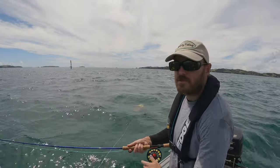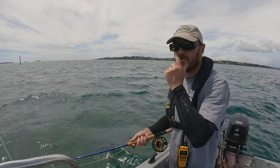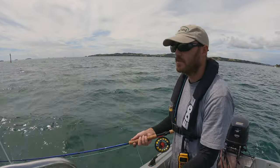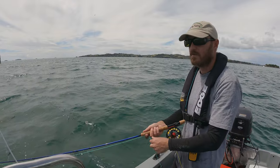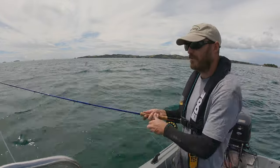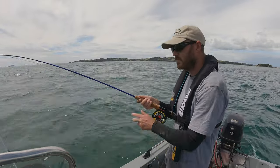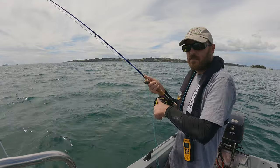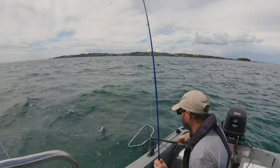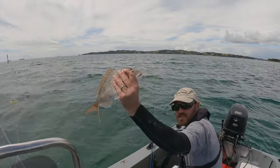Well, we've come in close to the rocks again. Let's see if I can catch a few snapper this way. Oh yep, got him - nice. Snapper. There we go - little snapper.